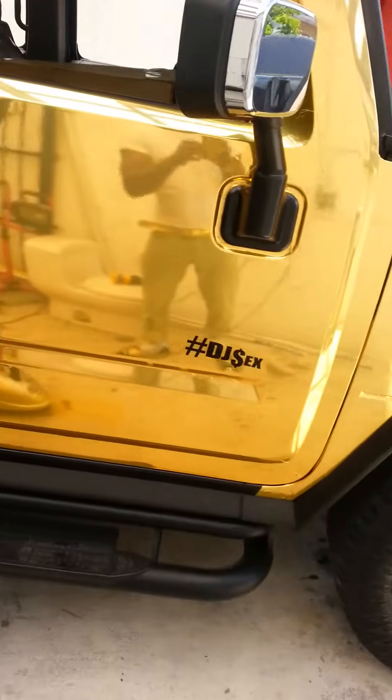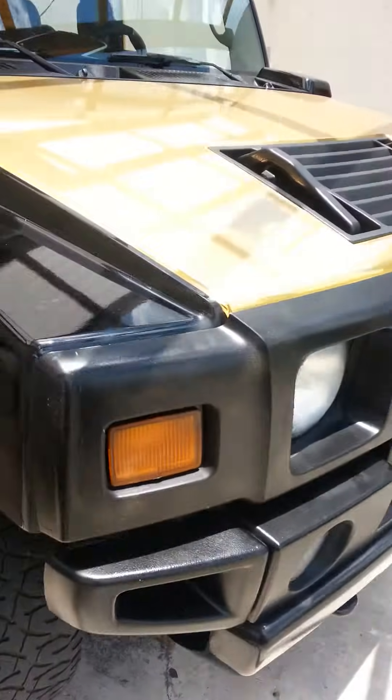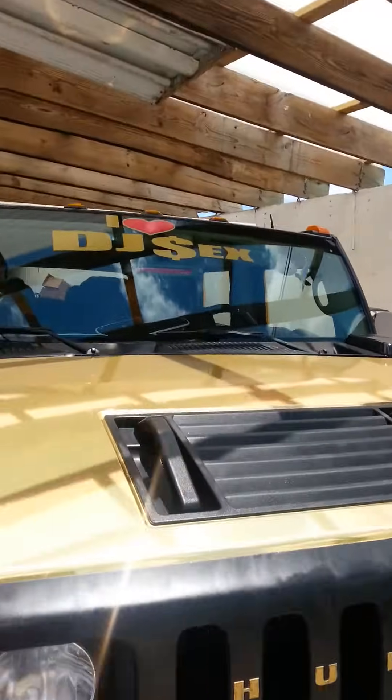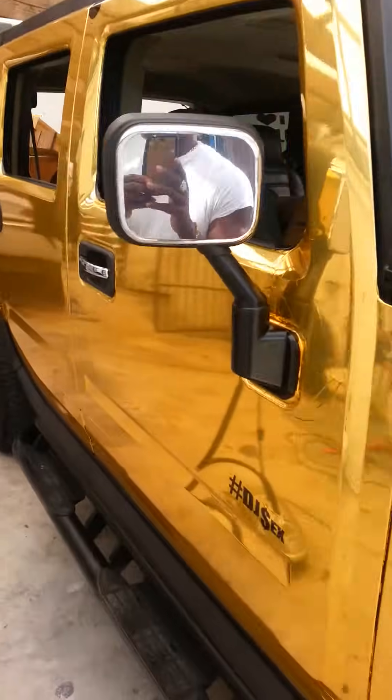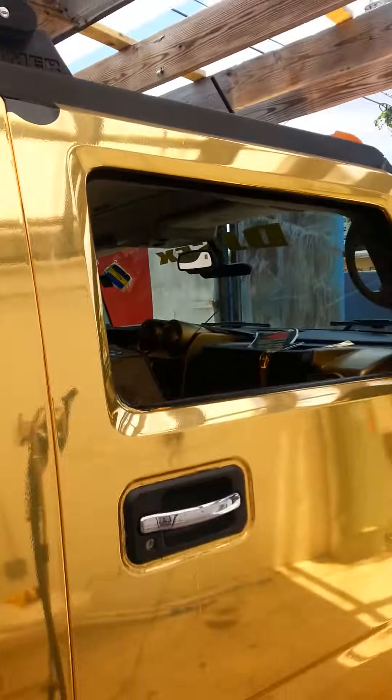Removing gold vinyl off a gold H2 Hummer. There's a mess up in the paint. It's been on the car for nine months — gold vinyl. The reason I'm removing it is because I have to fix it.